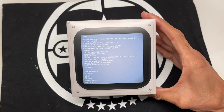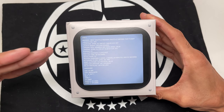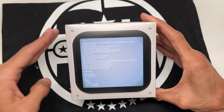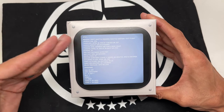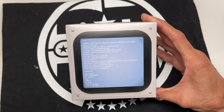I was actually on vacation in Florida when this dropped. My internet connection was horrible and I was having trouble accessing the payment site, so I contacted my buddy and he came through clutch and ordered one for me. Thank you — you know who you are. I appreciate it, man. I wouldn't have this one otherwise if it wasn't for him.